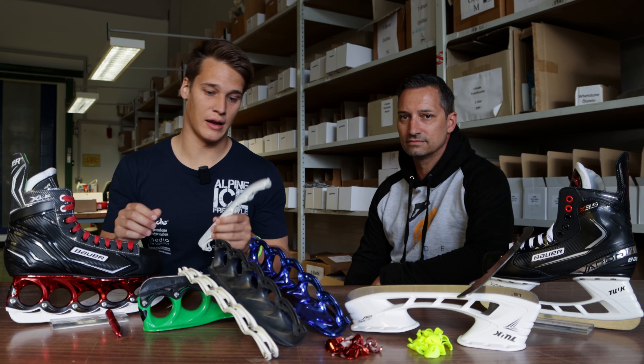We negotiated a discount code on camera — 20% off. The discount code is ALPINEICEFREESTYLE20, linked below. Until Sunday, you can save 20% on all orders in the T-Blade online store. Thanks, André!